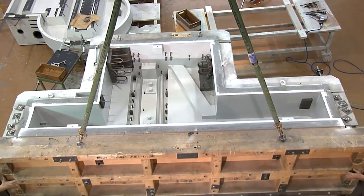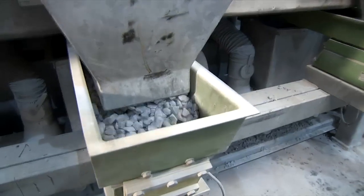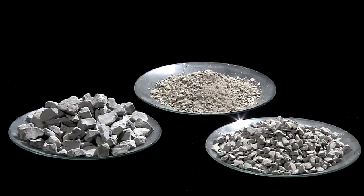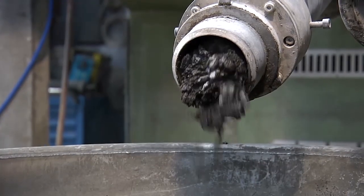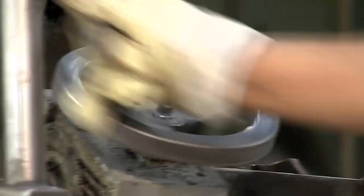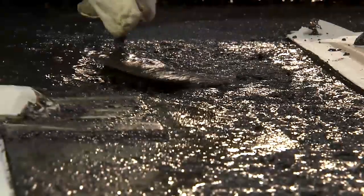No subsequent work is required. The casting machine weighs the different granulations of the stones according to a formula developed by Studer and mixes these with the binder. The mold, which can be used up to 1000 times, is filled in layers and is vibrated throughout the whole casting process to ensure that it is well compacted.